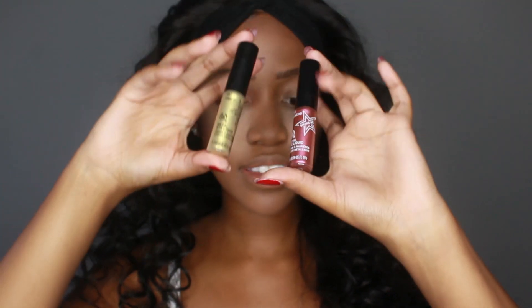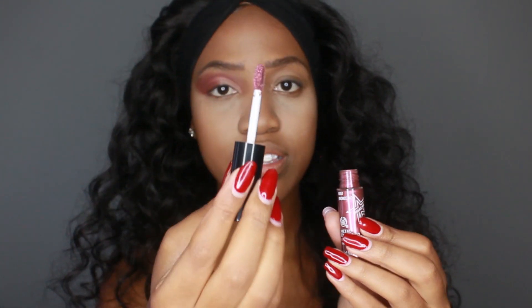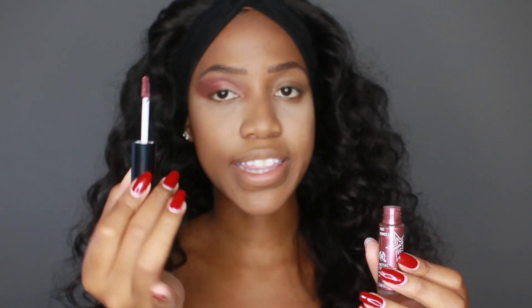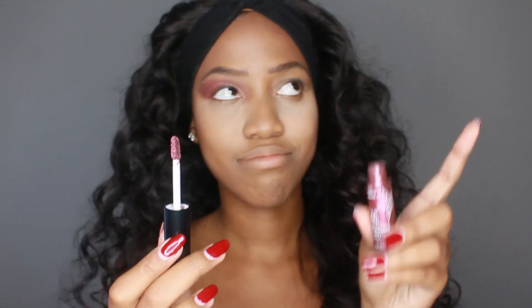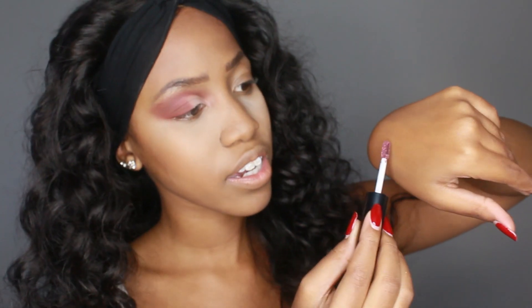Now for the fun part — playing with these Body Shop Metal Eye Liquids. They really are liquid, and these were sent to me. I haven't opened them yet so we can try them together. I'm going to swatch the first one — Rust Bronze 140. The bottle says 'Metal Eye Liquid' and 'Shape Me.' It comes with a built-in applicator brush, which I like. I can use the applicator directly or pick up product from it with a separate brush.